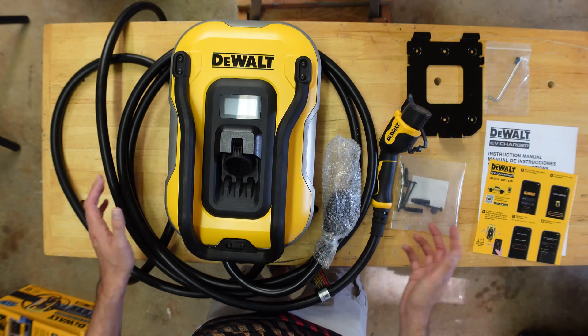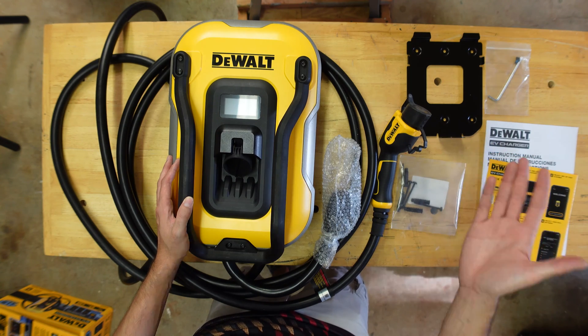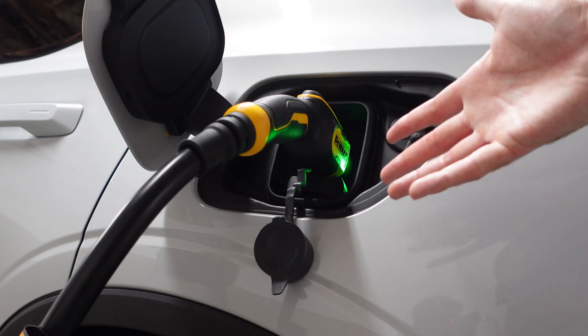Today we're checking out the new DeWalt EV Charger. This is model number DXPAEV040. Stick around — we'll go through the unboxing, the setup, and we'll give you a full overview of the product.